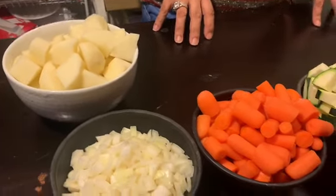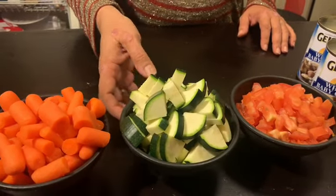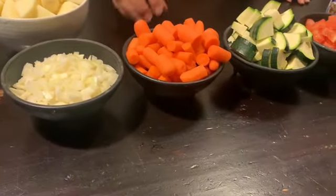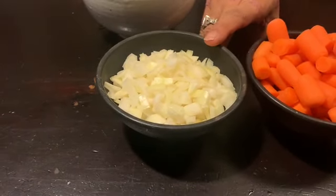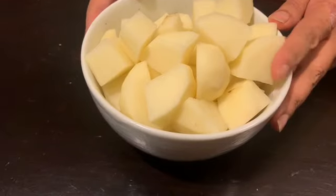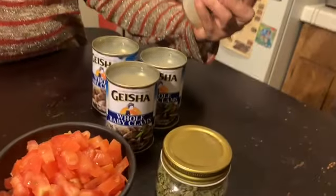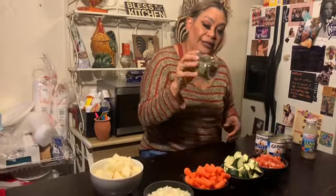For the Manhattan clam chowder we have three medium-size tomatoes, zucchini — it was a really big one so if you use smaller ones you can use two. I bought a little bag of carrots and cut them in half; that's probably about two cups. Then we have onion — a little over half of a large onion. Because I love a lot of potatoes in my clam chowder, I'm using three medium potatoes. I got three jars of whole baby clams — they come in juice — plus one can of clam juice, and one of the main ingredients: oregano.